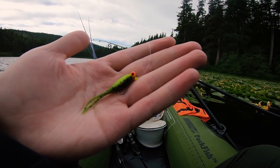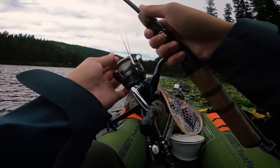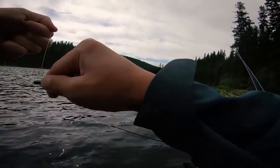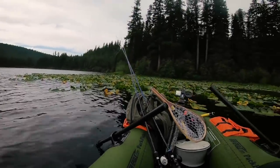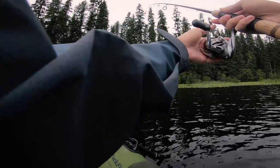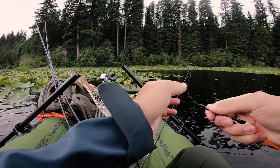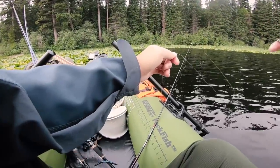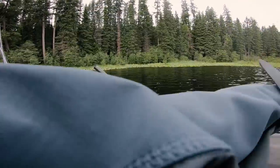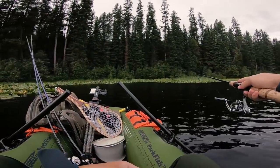I've got a 1/32nd ounce chartreuse jig head with the Notorious Custom Jig on there. My go-to method when figuring out a new lake — I'm just going to hook a little bobber on so that when my boat floats around, my jig gets dragged along. It's pretty weedy here so let me shorten the leader to about two feet so it doesn't sink into the weeds. Oh, there's a fish that just jumped right there — let's cast our bobber out.